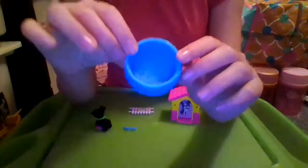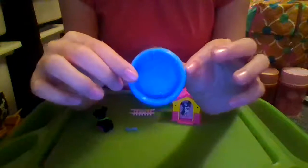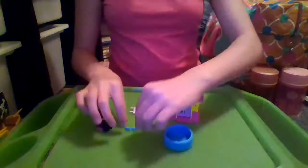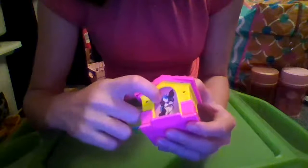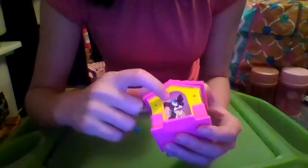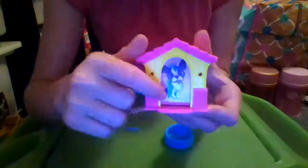Right here we have a cute little puppy pool. It's blue and it has like three little bumps with some polka dots, and it has the Barbie symbol on it. You can even fill it up with water. And then here we have the house — on the inside it's like a pink background with a cute little French bulldog that's gray and white with a little collar, and some blue hair or grass.